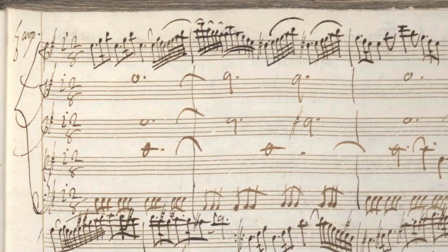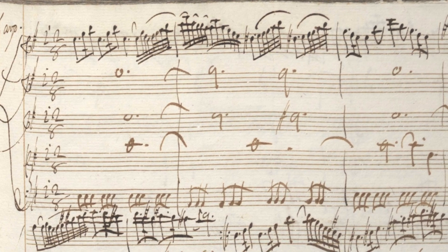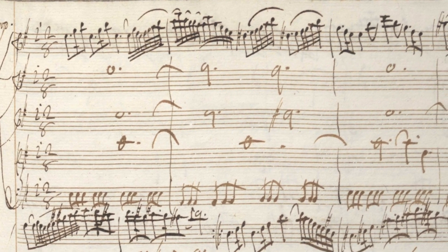My favorite thing about this concerto is the second movement. The second movement is only 13 measures long, and it's the heart and soul of the piece. It's super simple harmonically — just E minor, a little shift to B minor and then back to E minor.